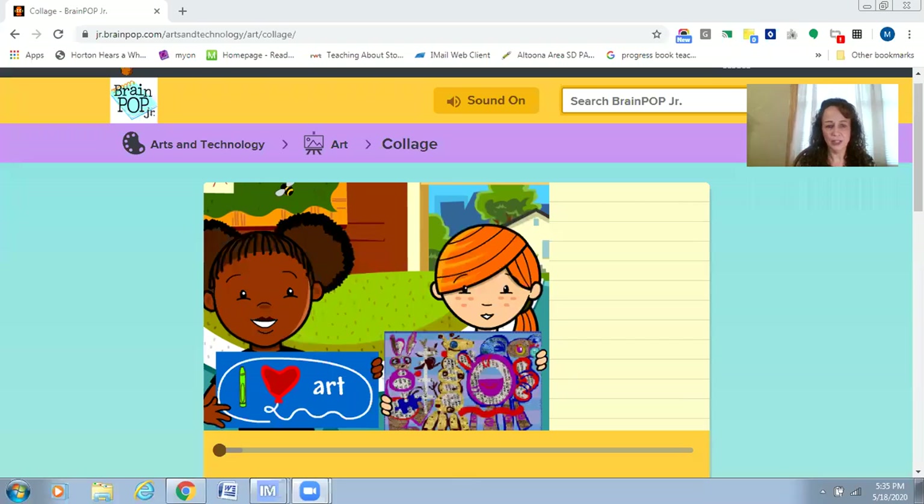In order for us to do that, I thought it would be fun to learn from Moby from BrainPop Jr. I'm going to share my screen and share a video with you about how to make a collage.